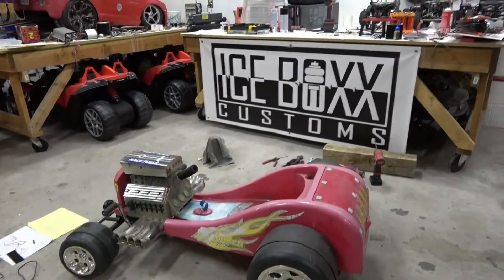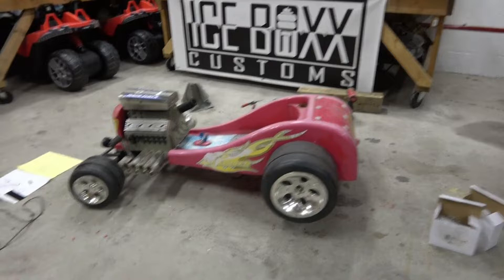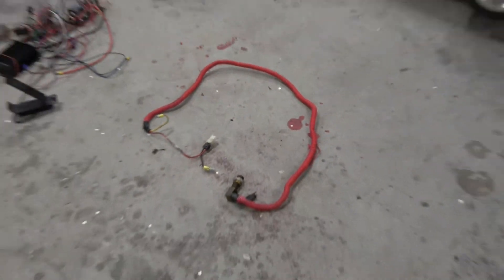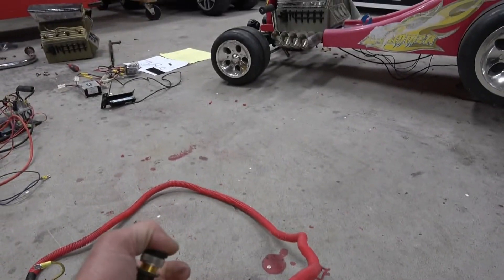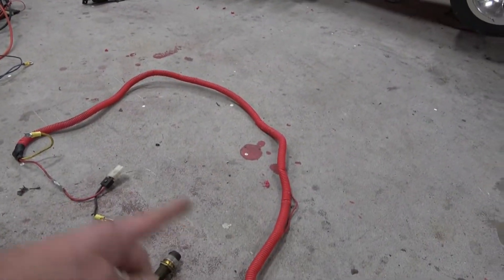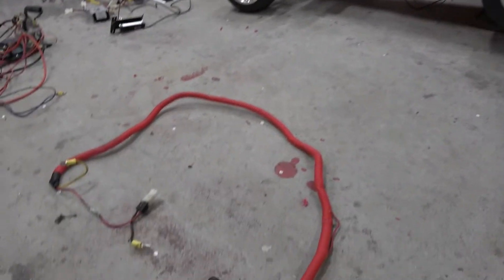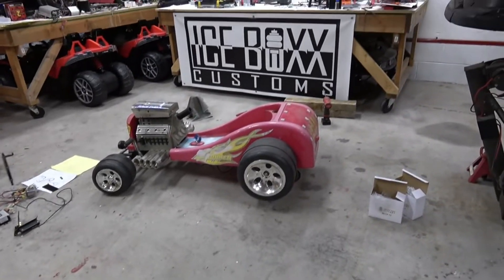So in the last video, we took this thing apart and kind of talked about it. Here's the original wiring harness. Basically all it was was a push-button starter that carried current through the battery into the motor. It was very generic and very rigged. There was no reverse.